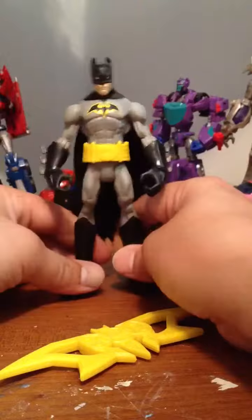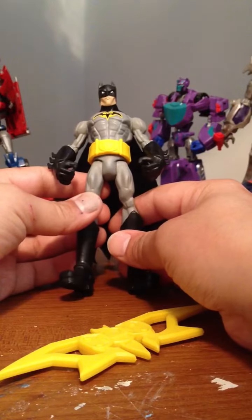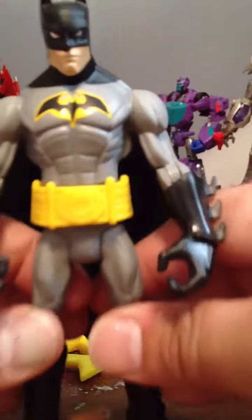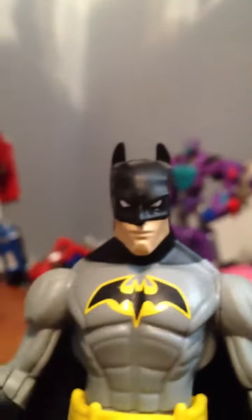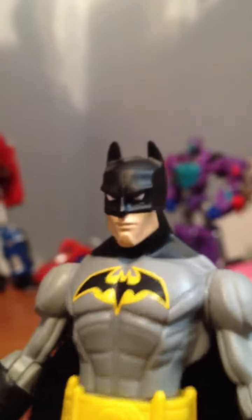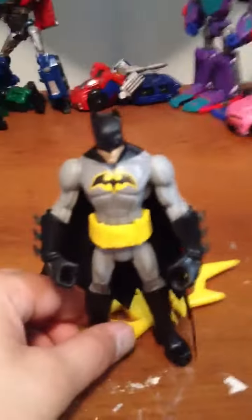I just wanted to show this guy off because I'm bored. But yeah, definitely not for collectors — this is more for kids.